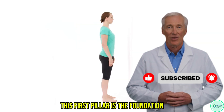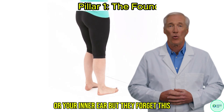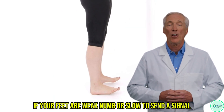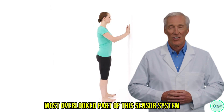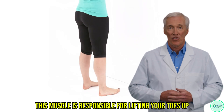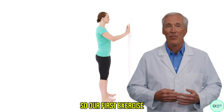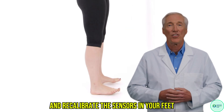Let's begin with Pillar 1. This first pillar is the foundation, and it all starts right here with your feet. Most people think balance is all in your legs or your inner ear, but they forget this: your feet are the sensors. They are the first thing that talks to your brain. If your feet are weak, numb, or slow to send a signal, your brain is flying blind. And the single most overlooked part of this sensor system is a muscle on the front of your shin called the tibialis anterior.